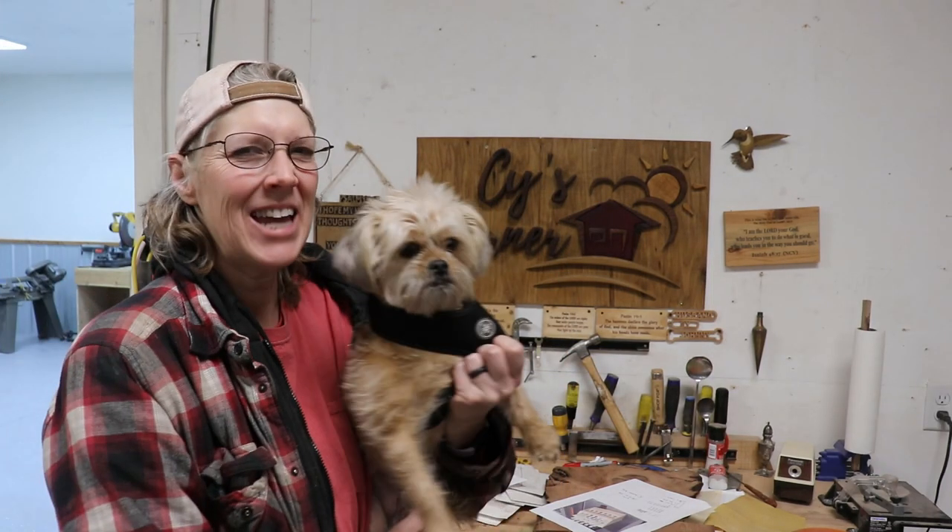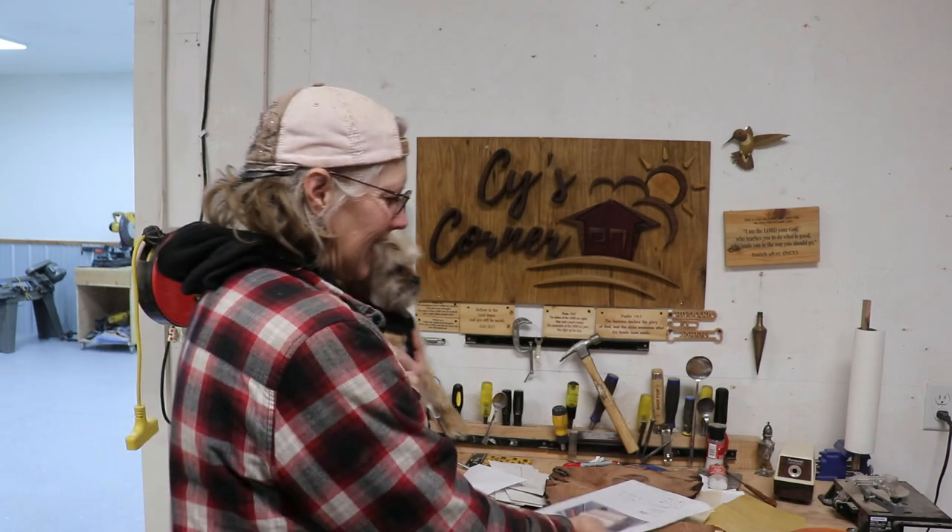Hey y'all, Sai here! And Gibbs! I have a bunch of scroll saw blades. I finally figured out which blades I like, which are number three, number five, and two-zero — two aught, maybe? Anywho, those are the ones I like.